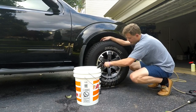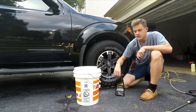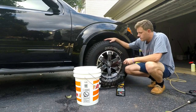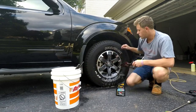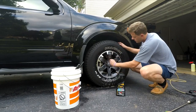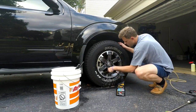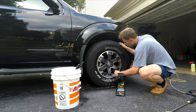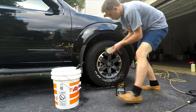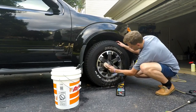The cool part about this Meguiar's Ultimate Wheel Cleaner is that it has an iron inhibitor in it, so it turns purple when it's activated. I'll bring you in close — you can see it on the rotors really well. Honestly, you really don't even have to use the brush; it's just melting the stuff right off. Just work it in there and get it all cleaned up.